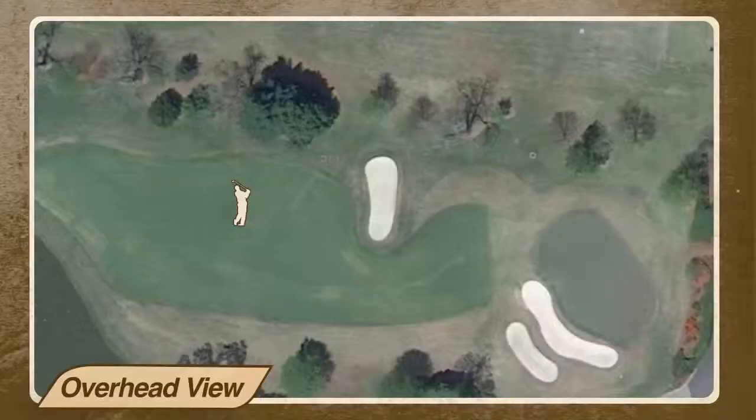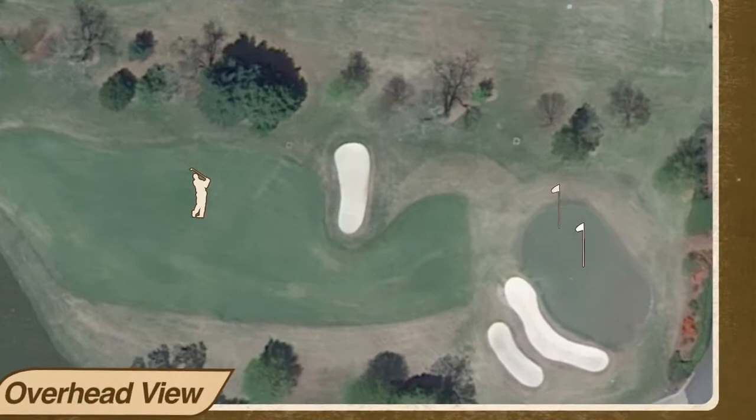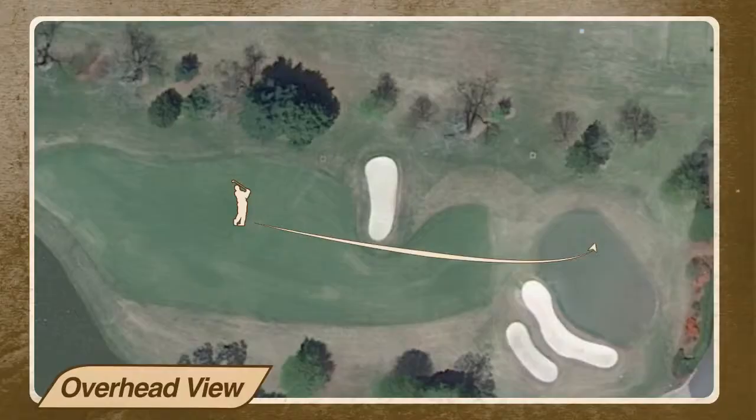We've got a front left-hand pin placement, a middle placement, and a right placement. Using the same golf club, we're going to hit different shots into the green. Let's talk about how to hit those shots.